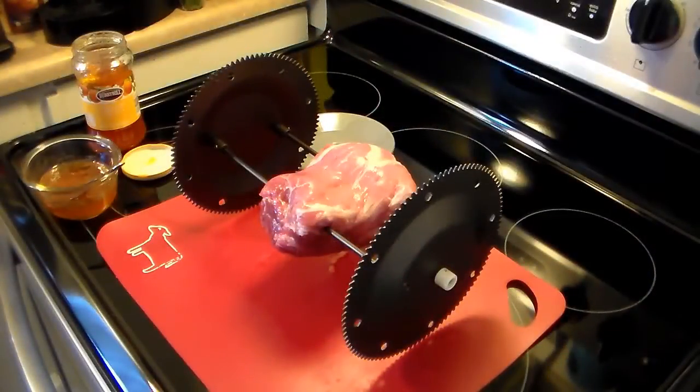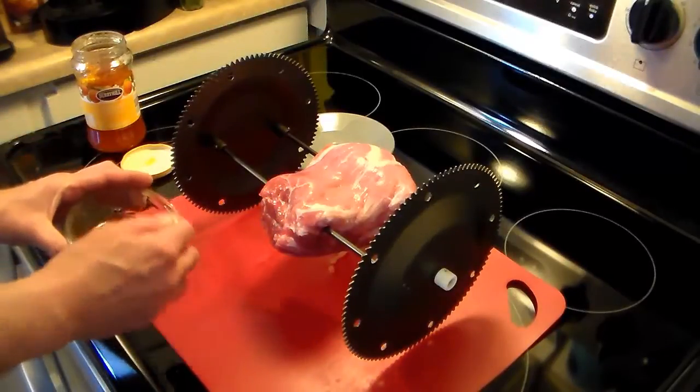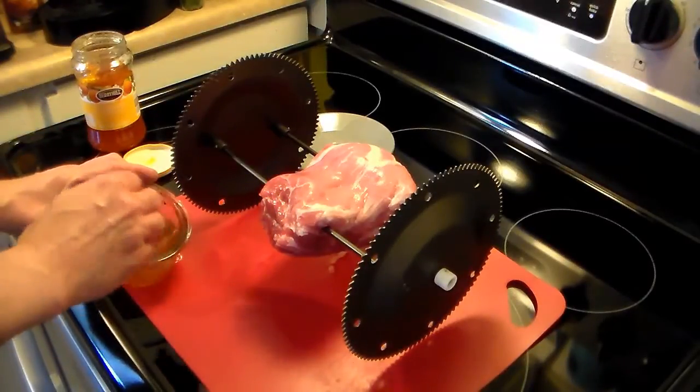I'm starting out here. I have roughly a three pound pork roast. This is boneless and I have it loaded on the spit rods of my Ronco Showtime rotisserie oven. And I have some apricot preserves here — this is like what you put on bread.